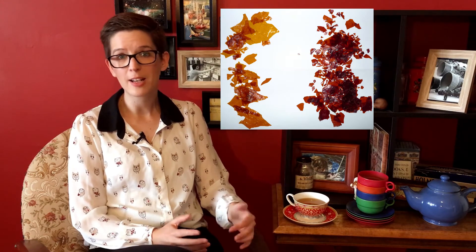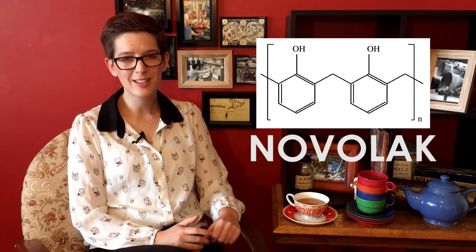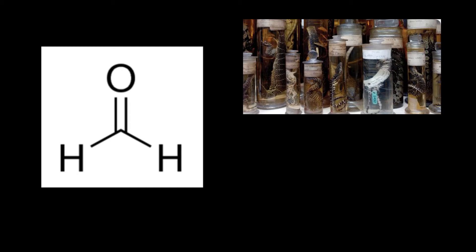He ended up working on shellacs. Shellacs were a furniture coating like varnish that dried hard and they were made out of beetle shells. He ended up figuring out a way to make that completely synthetically and called it Novolac. But unfortunately this one didn't take off so well. At this point he's working on a bunch of delightful chemicals — things like phenol, which is a super crazy irritant, and formaldehyde, which is that amazingly delightful chemical used in the preservation of things in museums and as a disinfectant. It also very definitely causes cancer.